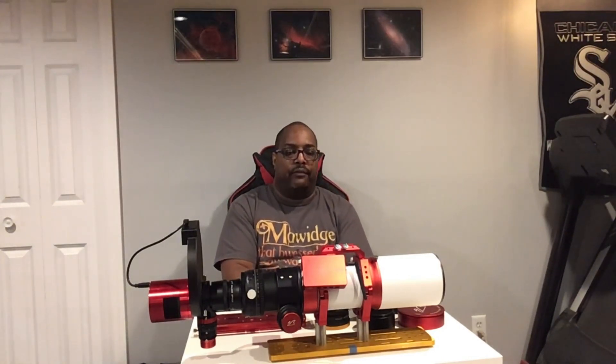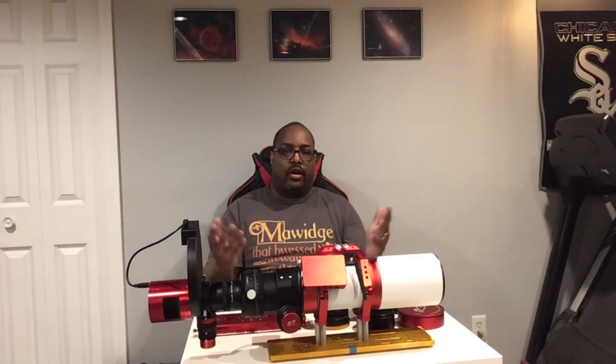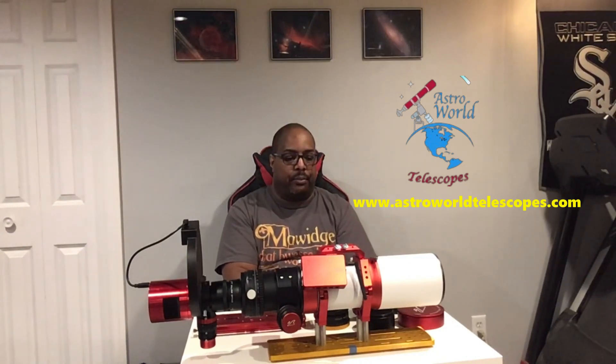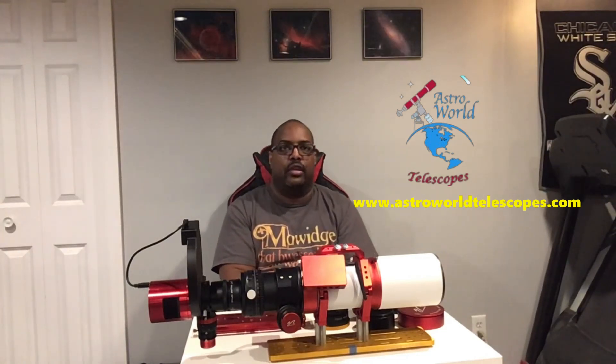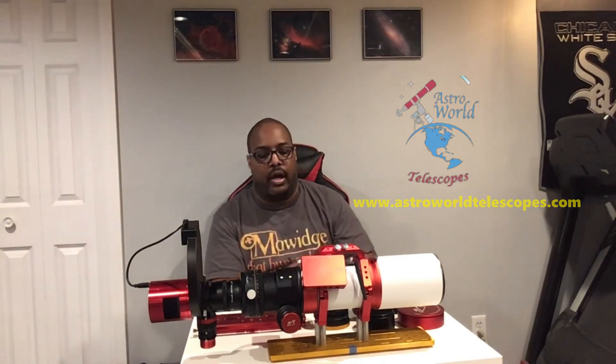If you are going to be at NEAF, feel free to stop by our booth and say hi. We are also planning on doing some raffles and pictures, so we really look forward to meeting you. Also be on the lookout for Dan's new venture, Astroworld Telescope. He's going to be selling products such as the William Optics FLT 91, as well as other William Optics products, and a few others such as Prima Luce, Player One, Optalong, and a few others. I believe the website is up now — go ahead and check it out at astroworldtelescope.com.